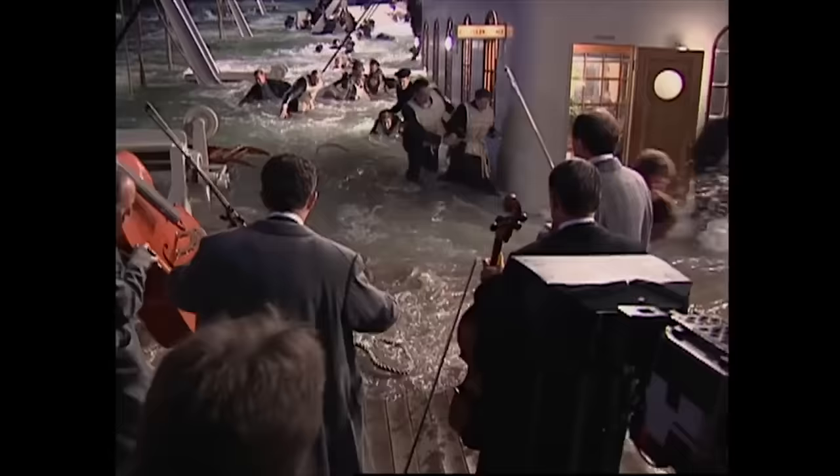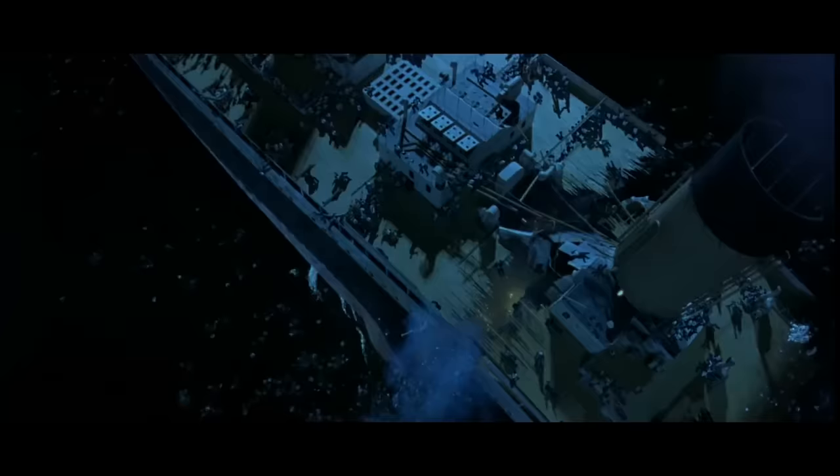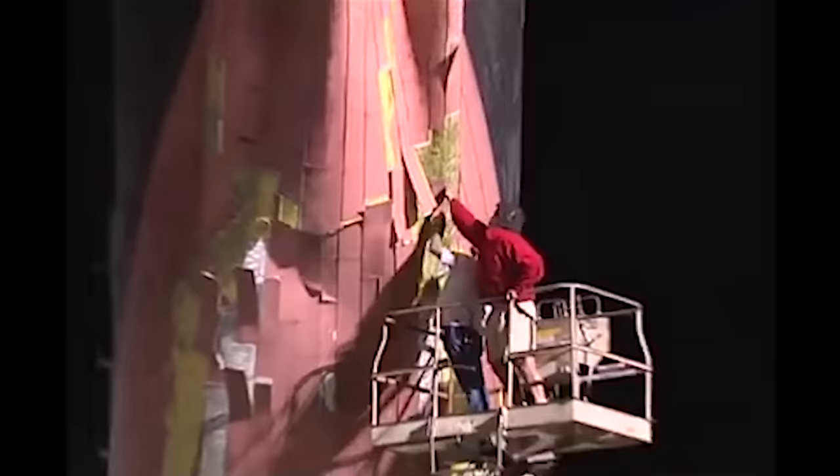This kind of movie wouldn't get made anymore — the fact that they're doing so much of this stuff practically. Another crazy model shot right here. This is all model — the whole thing. They actually had to do this twice: they did it once, rebuilt it over two weeks, and then did it again.